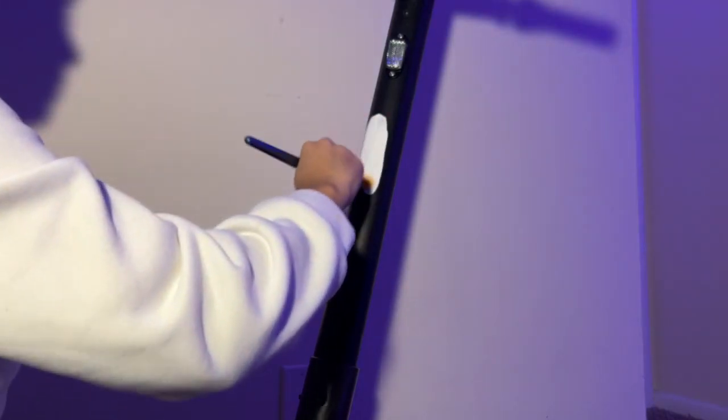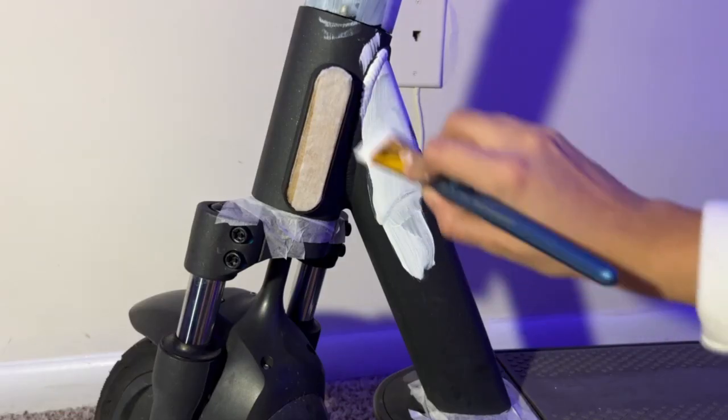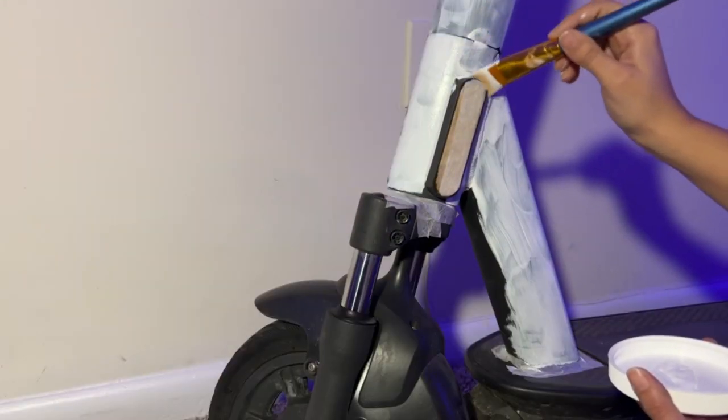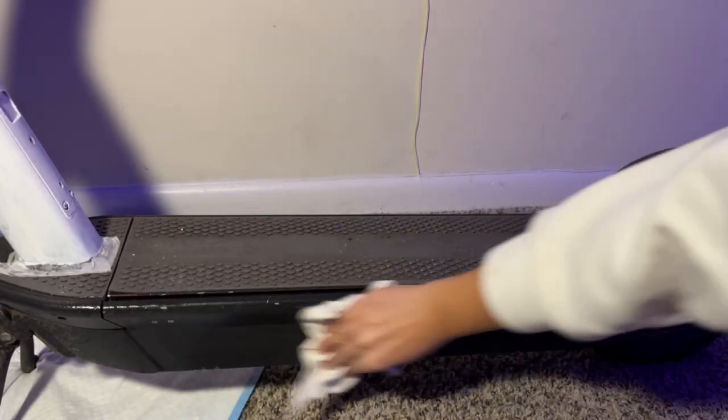At first I was planning just to paint this tube, but I thought it would probably look weird, so I decided to go for everything — and I mean everything — except the handlebars, wheels, and the metal where my feet go.